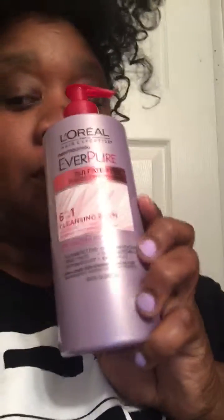Hey beautiful people, coming at you with a little review for the L'Oreal Everpure Cleansing Balm. This is the cleansing balm here. Oh my gosh, OMG. When I say this stuff is amazing, I mean it's amazing.